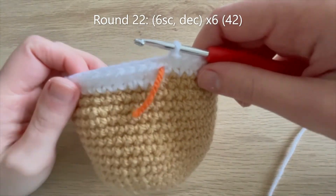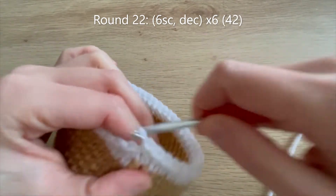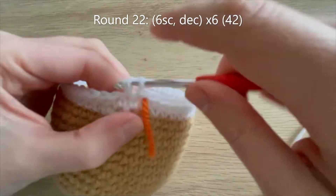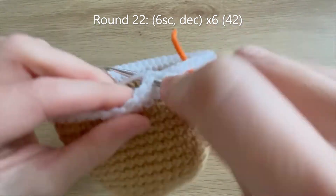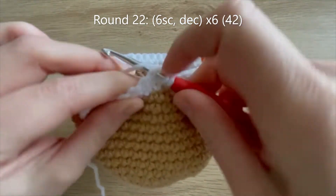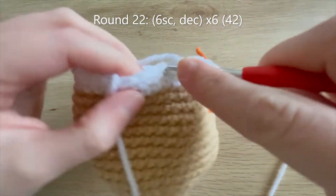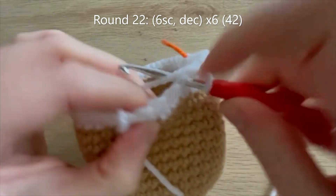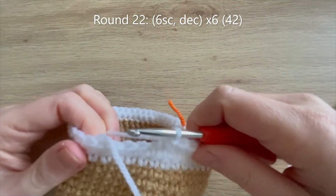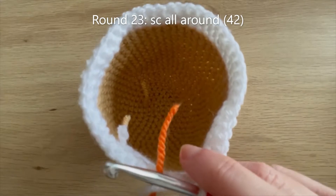I got to the end of round 21 and now I'm going to start round 22. For round 22 we're going to start decreasing - we're going to do six single crochets and then a decrease over the next two stitches. You're just going to keep doing that pattern all the way around - six single crochets and then a decrease - until you get to the end of round 22 when you should have 42 single crochets all the way around.